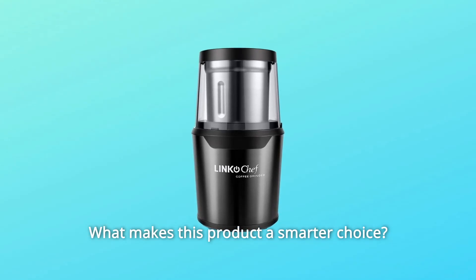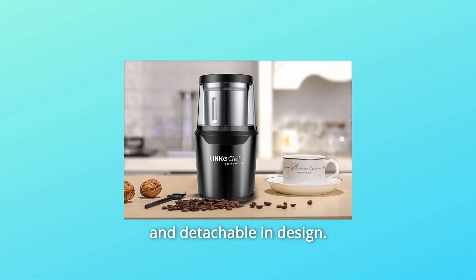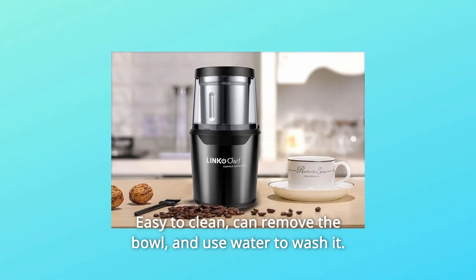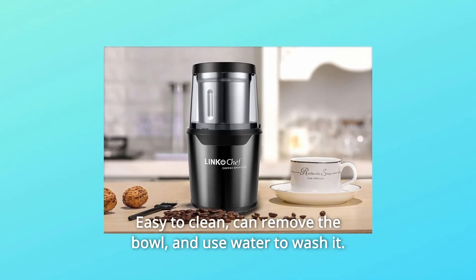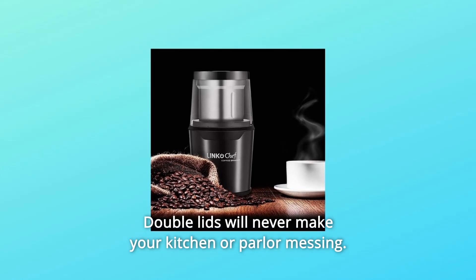What makes this product a smarter choice? Number 1: Portable and Detachable Design. The container is portable and detachable in design, made with 304 stainless steel. Easy to clean — you can remove the bowl and use water to wash it. Double lids will never make your kitchen or parlor messy.